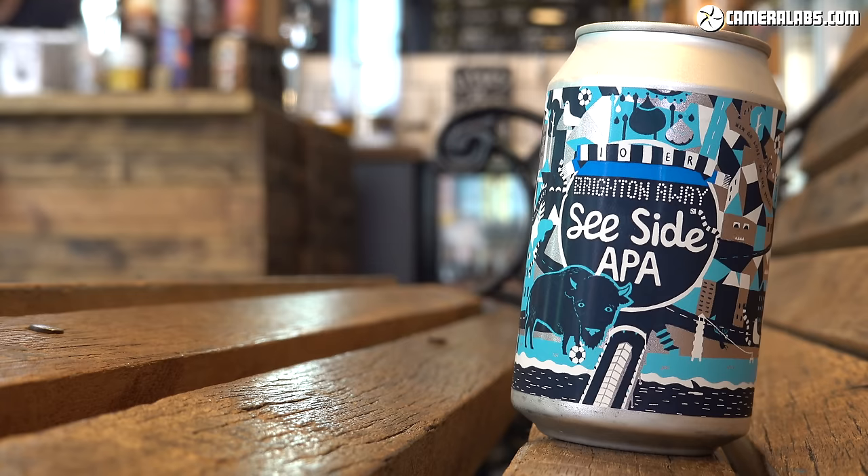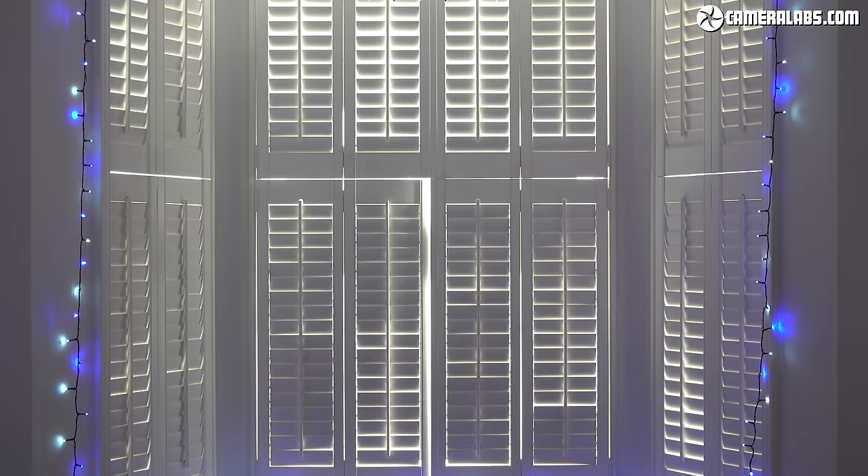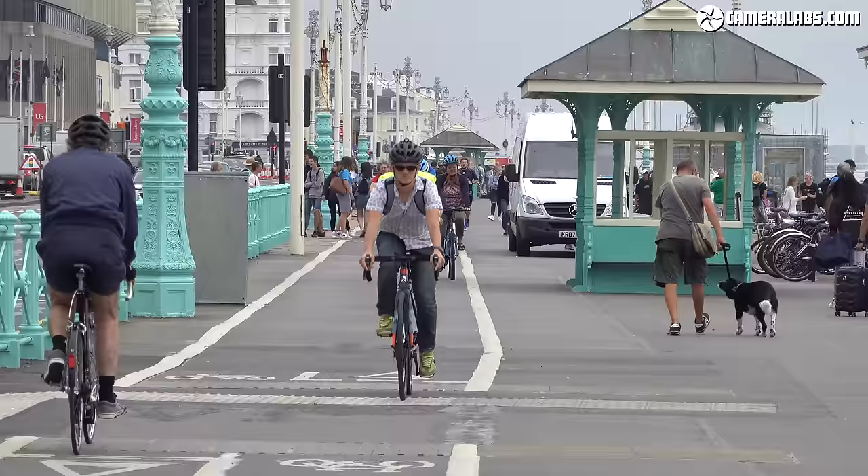The phase-detect autofocus system means the Sony can easily keep the subject sharp during video — here I'm using the touchscreen to pull focus between the can and the background. The Mark VII also gains eye detection for movies, and while the inherently large depth of field on this camera means it isn't as big a deal as on larger formats, it can effortlessly track a face as it approaches or moves around the frame — something the Canons really struggle with.